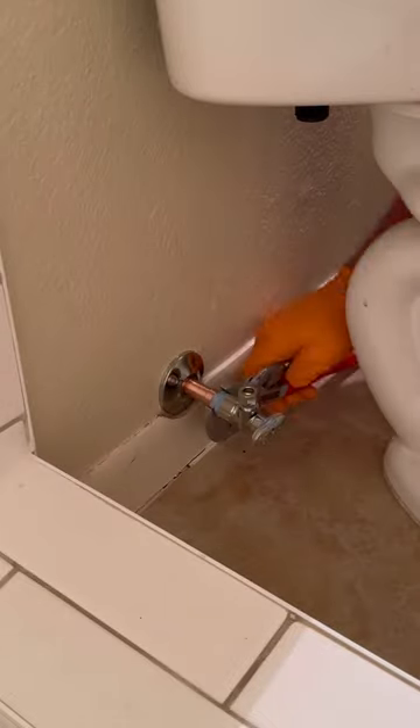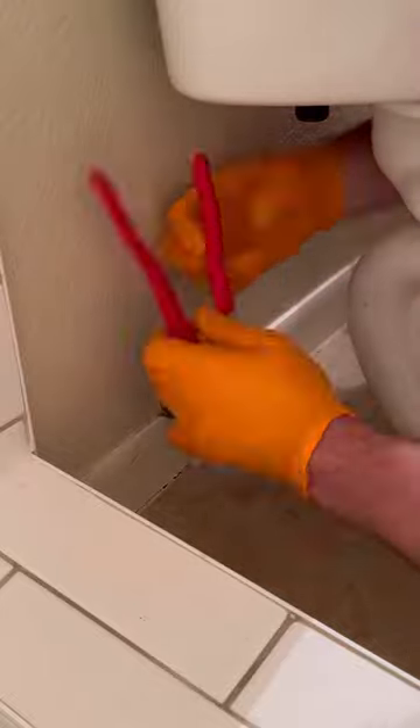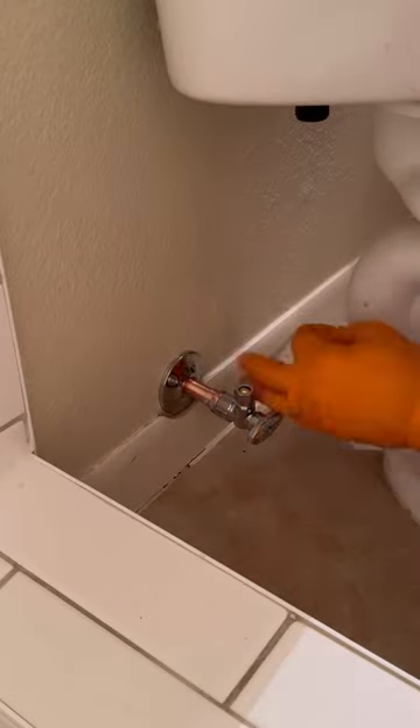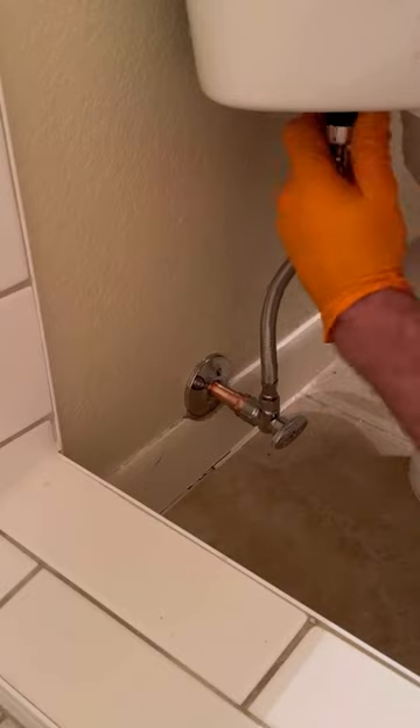Then I threaded on the new OD quarter-turn shutoff valve. The shower carry was preventing me from being able to tighten this angle stop correctly, so I did use my Knipex pliers wrench backwards a few times — this was done on purpose though. Remember to always wrap your Teflon tape extra long so you can peel it off and make that connection look really nice.